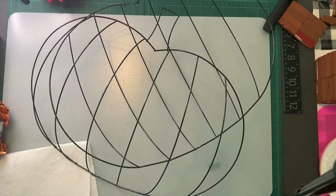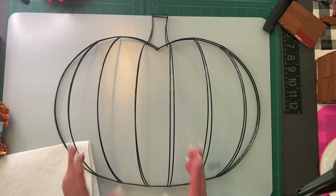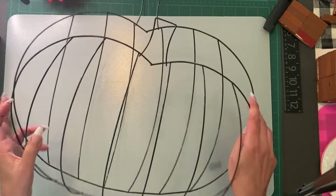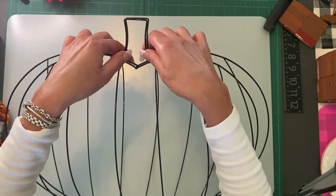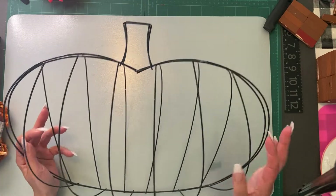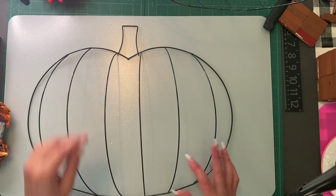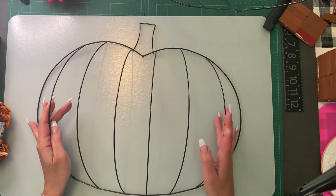I grabbed two Dollar Tree pumpkin wreath forms. What I'm going to do is put them back to back, secure them on the top, and use some jute rope from the top. I've seen a few different versions done different ways — some have cut it with wire cutters and put beads on, which is cool too. You can do the beads, or some have wrapped rope all around it.